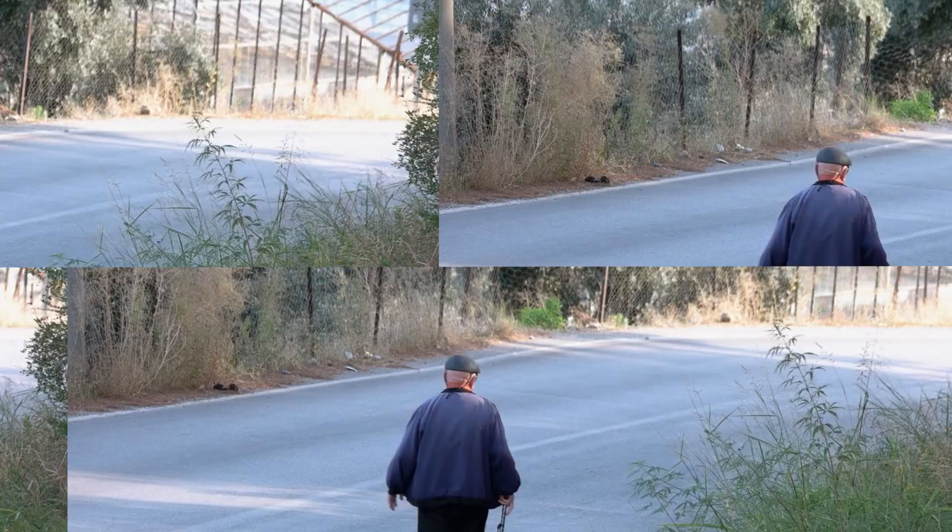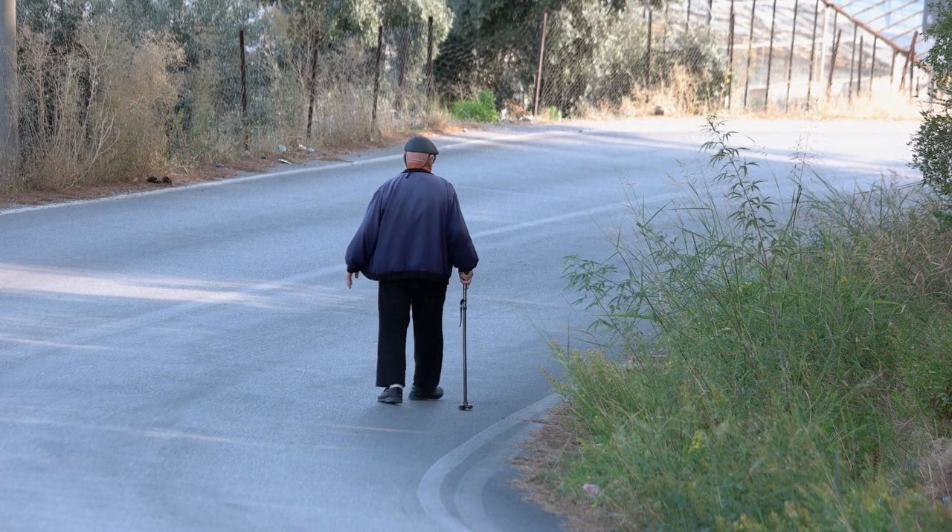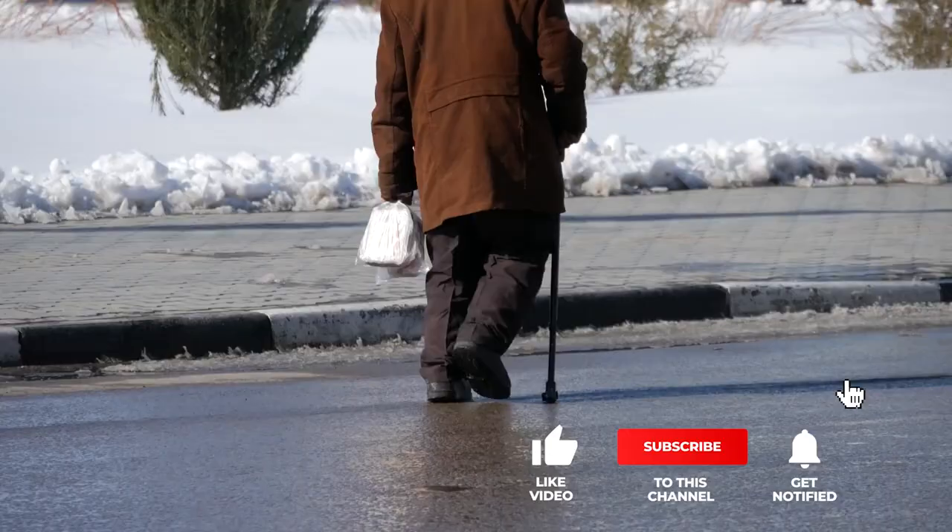Still haven't found a walking cane that meets your needs? Well, keep watching because we have more lined up for you. If this is your first time visiting our channel, be sure to subscribe and hit the bell icon to receive notifications of our next videos.